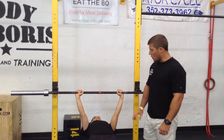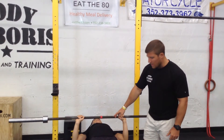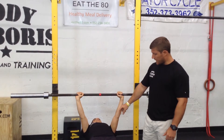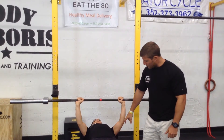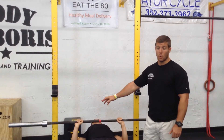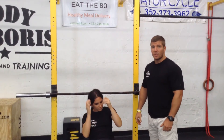The first no rep would be if the bar doesn't touch her chest — she's got a little gap there, not quite low enough: that's a no rep. The second no rep is if it gets to the chest but she doesn't get fully extended on her elbows before starting the next rep — that's another no rep. So that's event number one: max effort bench press, get as many reps as you can. Good luck.